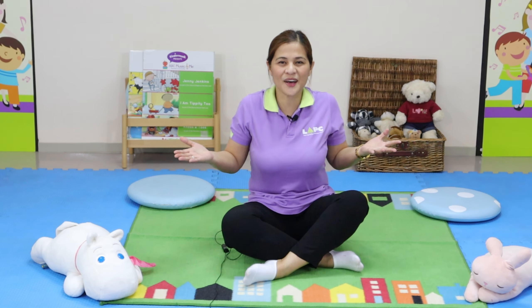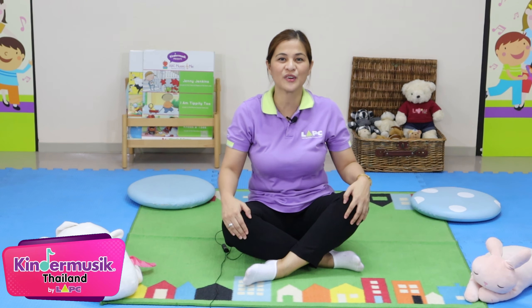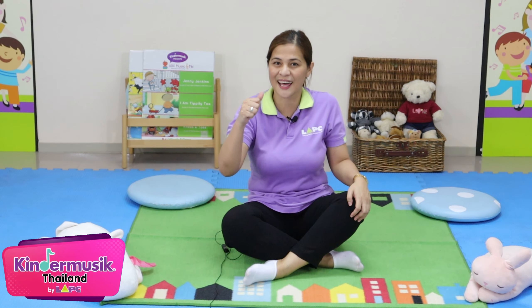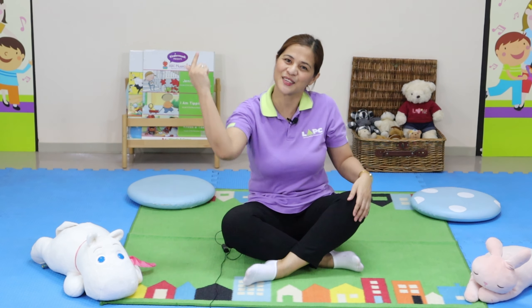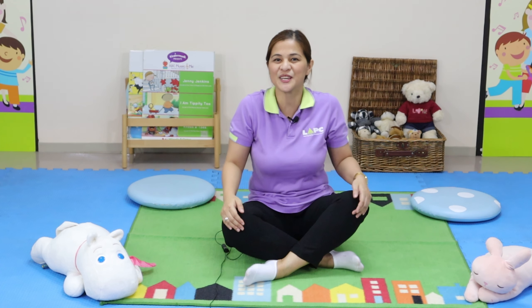Well, that's all for today. I hope you get some ideas to have fun with your children. Please don't forget to click like, share, and subscribe. Thanks for watching Kinder Music for Kids with Sherry.